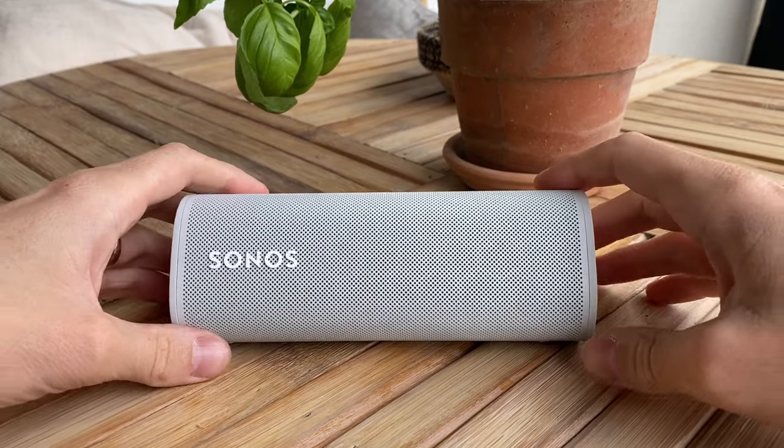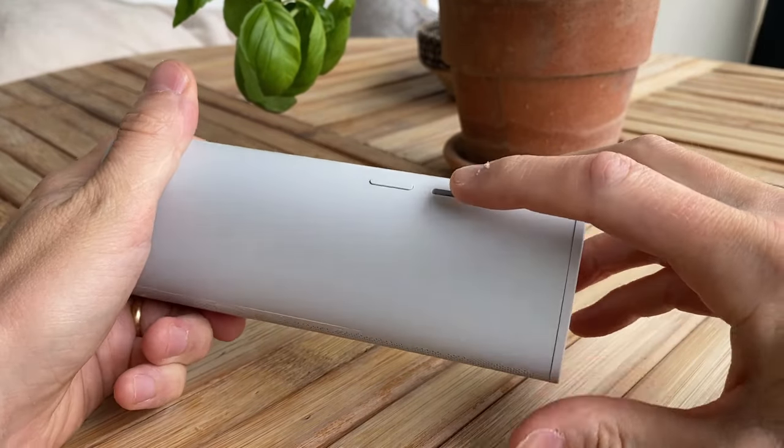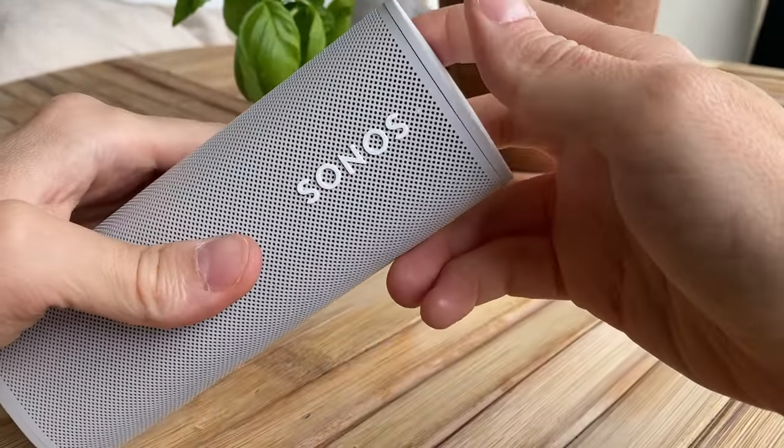Hi, this is how you factory reset the Sonos Roam and Sonos Roam SL. First, start by making sure that your speaker has some battery charge left in it.